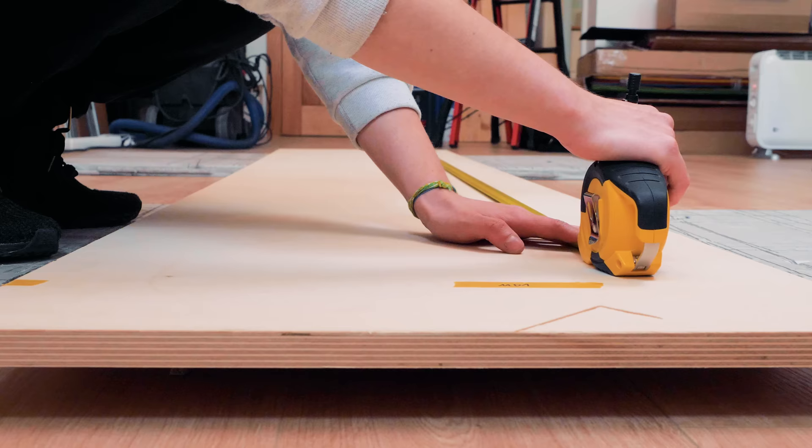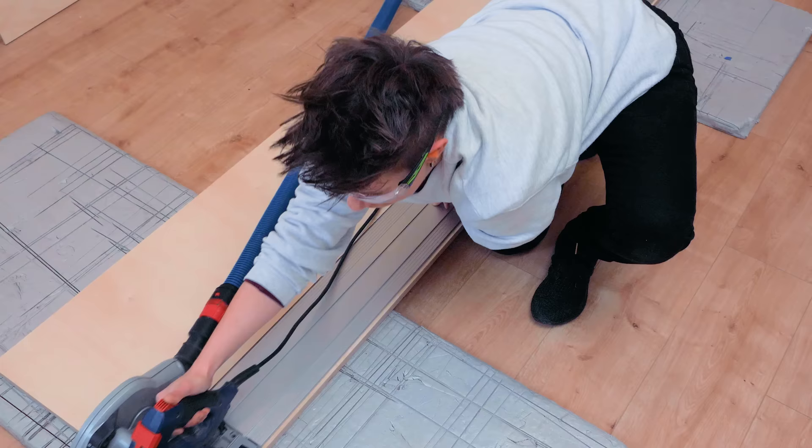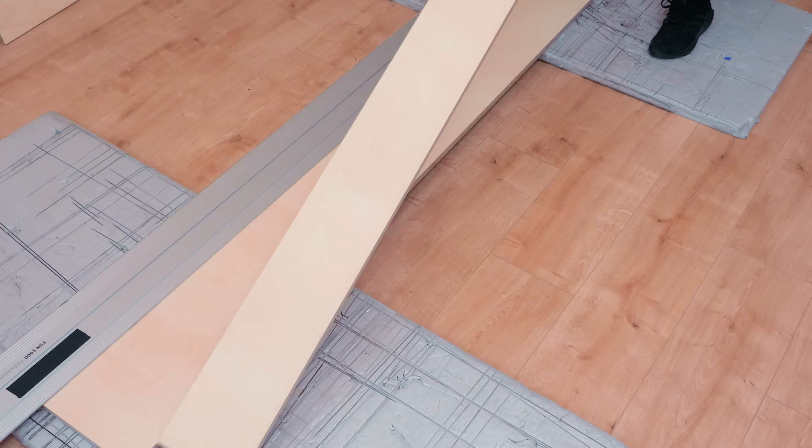I will have the building plans available for the sofa on the next episode, but not for the wall bed. It wouldn't make sense to repeat Rockler's plans, so I'll post a link to the hardware kit in the description — it includes all the info and explanation videos that I also followed.